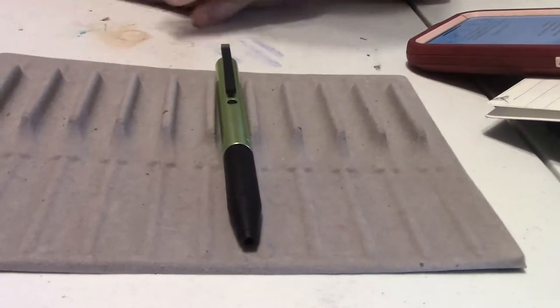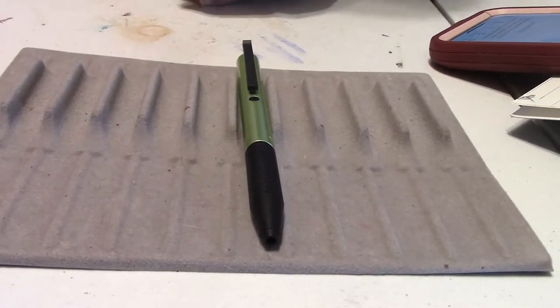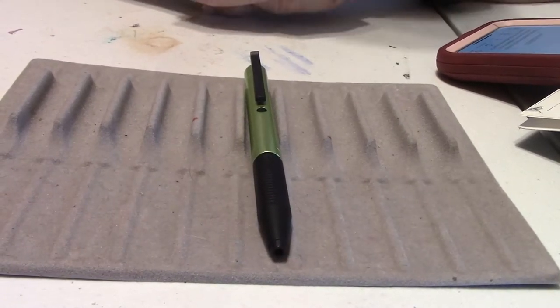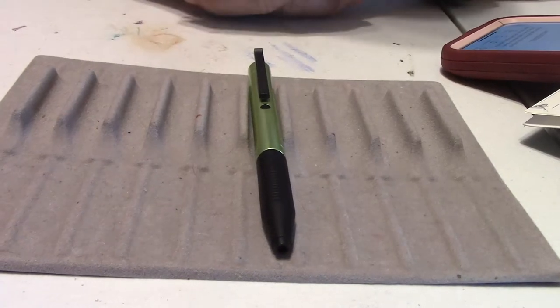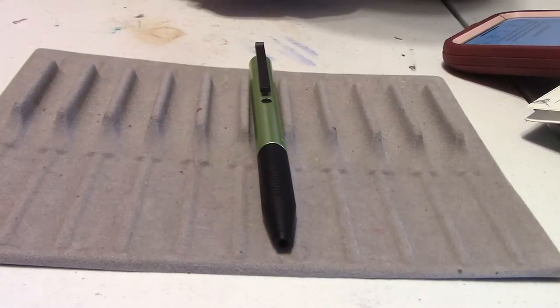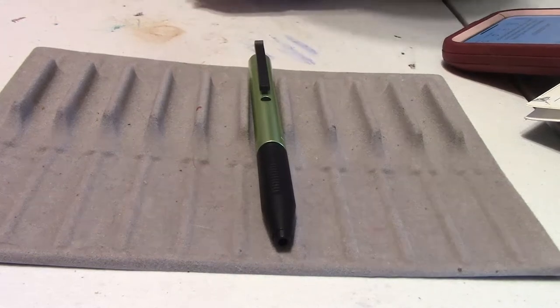I'm very picky on ballpoint pens. My turn-off on the ballpoint pen is that when they write, they're not very wet — they're like dry looking, boring looking. I like it to really have a pop when that pen writes. This could be a rollerball too, but we'll get to all that in a minute.